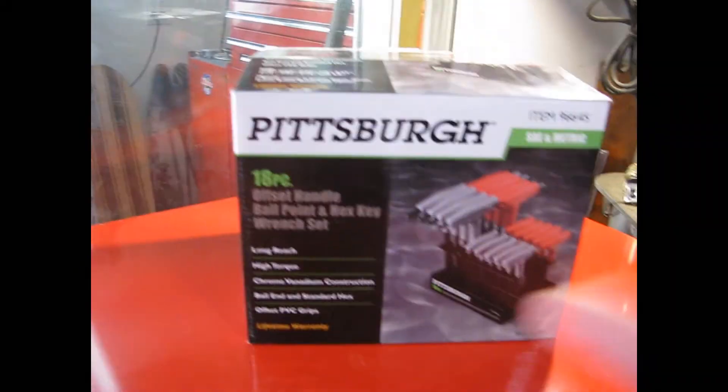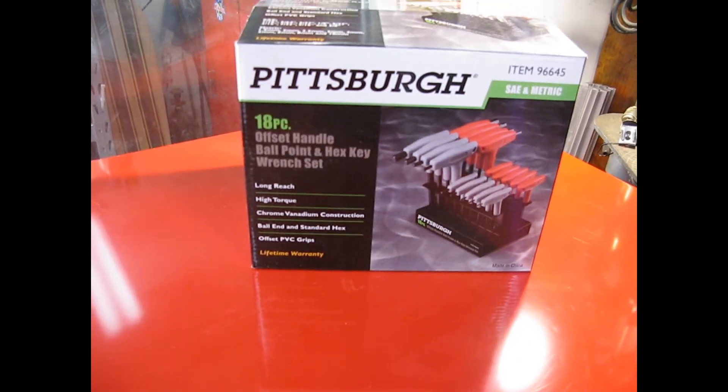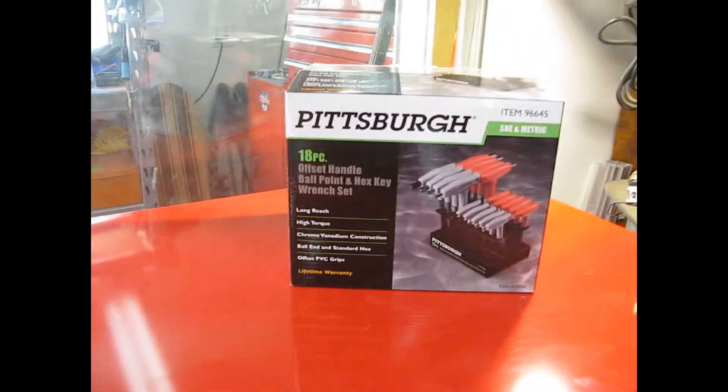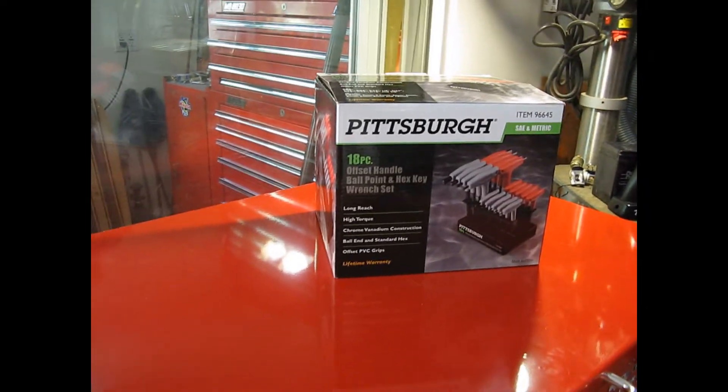But I decided to get it all around, so I got both the metric and the American SAE and metric. These cost about $16, and then I used my 25% off coupon, which got it down to about $12.